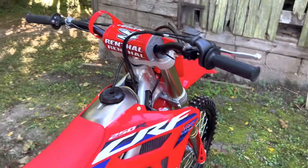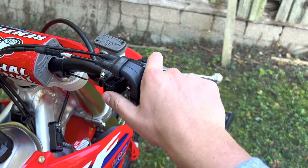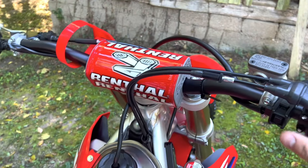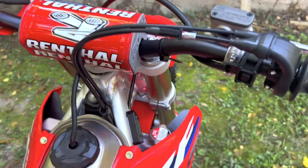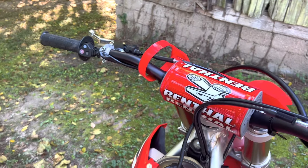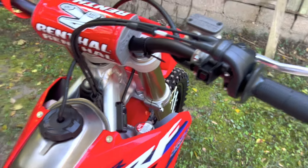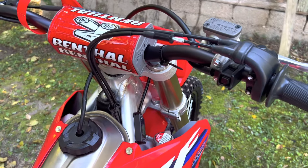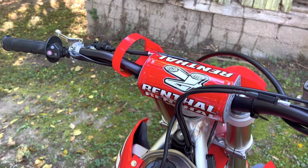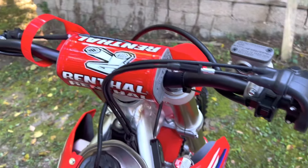Another key feature I really enjoy is launch control. It really helps me out a lot when doing starts. When it's on, you hold it down, pull in the clutch, hold the start button down, and this light over here will flash purple — that indicates you're in launch control. You don't blip the throttle much or it will disengage. Watch this light — see it blink purple? That's what indicates you're in launch control. Now I blip the throttle a little bit and it's off.